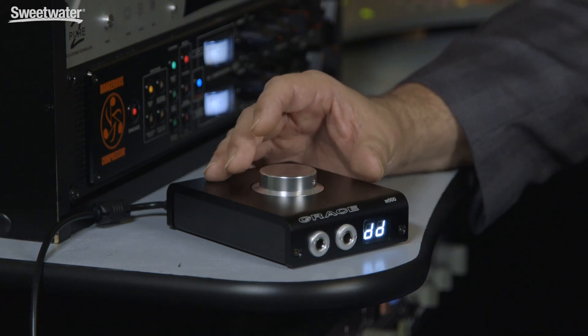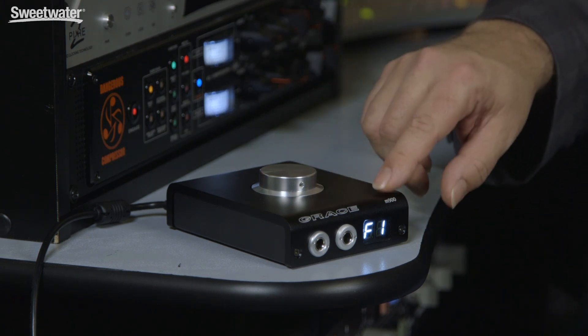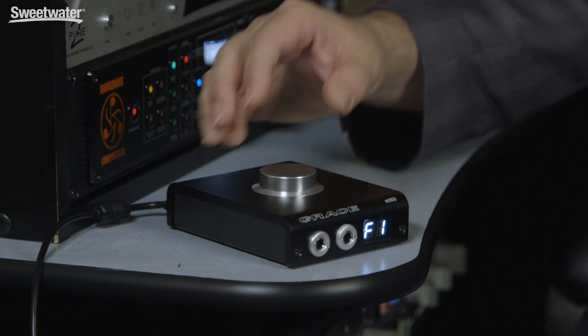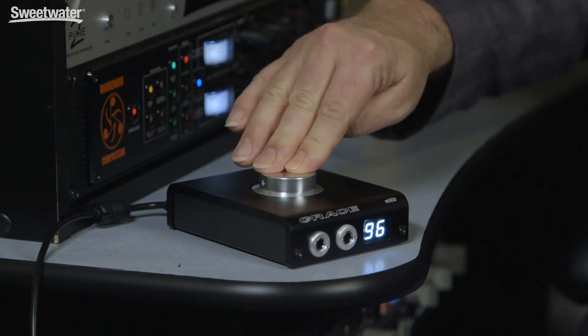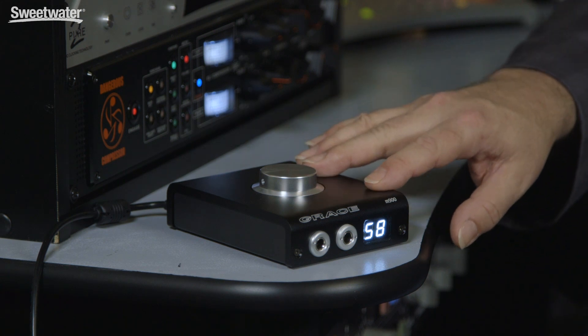This screen allows us to set up dimming for the display. The PL parameter allows us to save the power level, so we can have the speaker output default to zero or set it anywhere up to 100, maintaining the same volume level every time you turn the unit on. There's also a digital filter associated with the DAC inside the M900, and this setting lets you choose different modes to optimize it for the material you're listening to. Our next parameter determines USB class — either class 1 or class 2. Finally, FS displays the incoming sample rate from whatever device you're feeding into the M900. To exit the parameter menu, simply press and hold for two seconds.